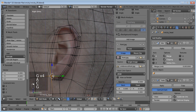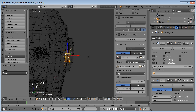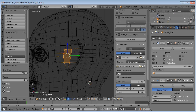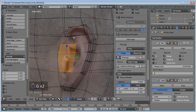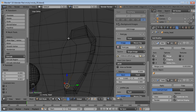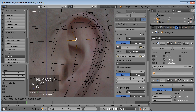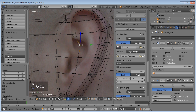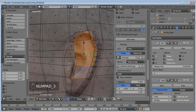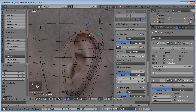Now we can either grab all these faces or these edges and smooth them by going W > Smooth, or we can go into sculpt mode and smooth them that way. Let's get that a little more gradual. Now let's line that up with where the ear is starting to have an opening, and grab this point and bring it around to line up with the inside of the opening, and those back ones with the outside curve of the ear.